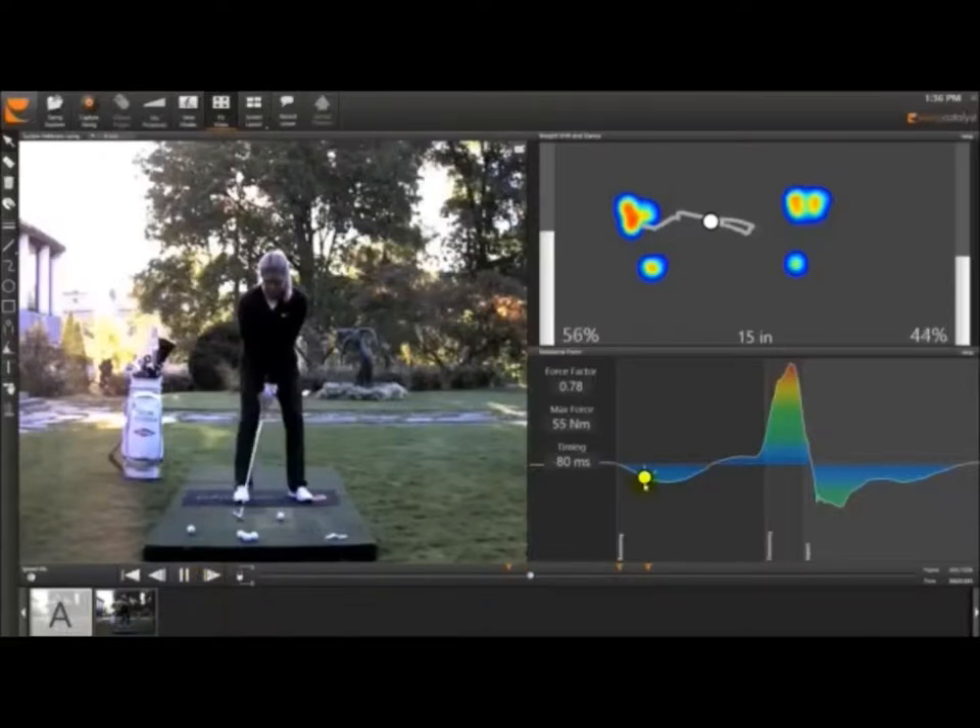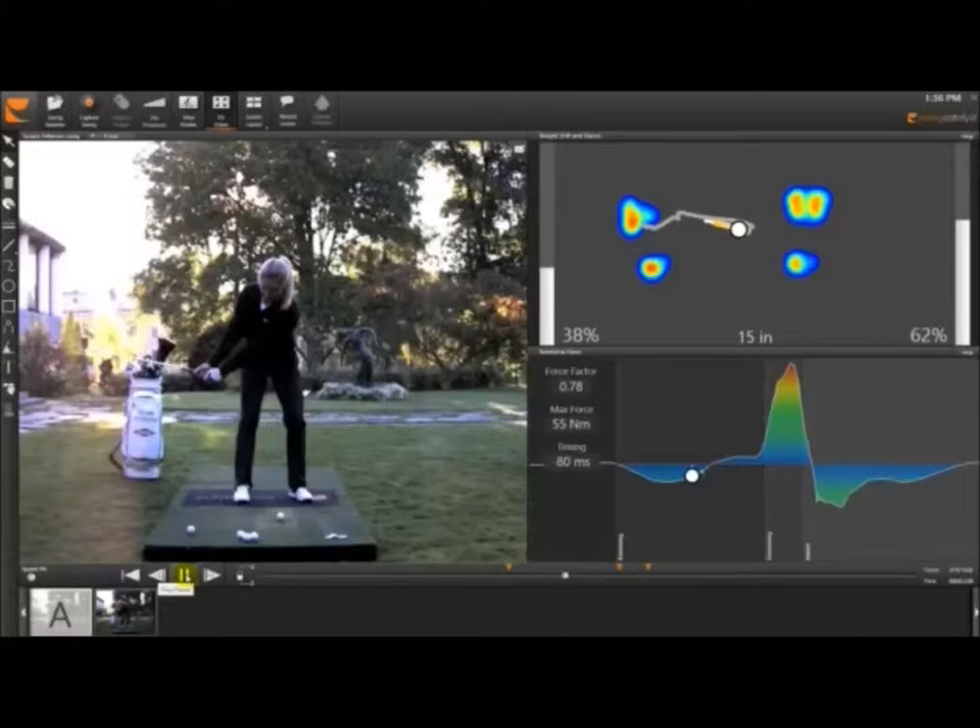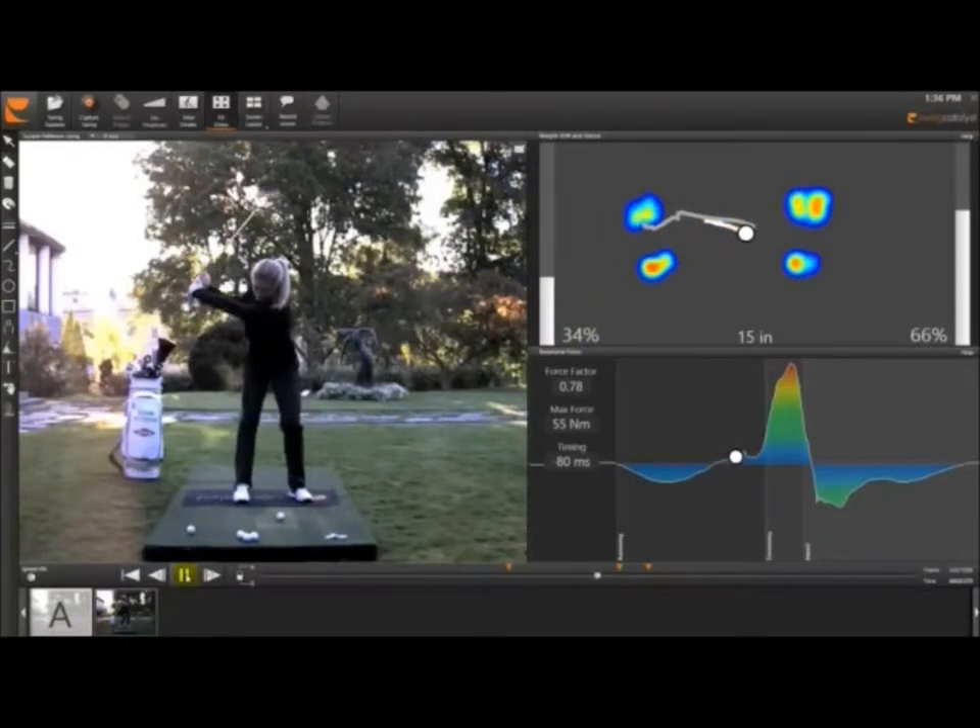As we start to move, you can see the balance is changing — the weight is working diagonally into that back foot. The reddish area on the right foot shows the numbers are changing; we're already at 60% of weight into the right side, then 66%. You can see that little white dot working diagonally. So we're getting more towards the top at 66% diagonal. Now she's at the top, weight is predominantly in the back foot, with a little bit of pressure still in the front toe, which I like to see.